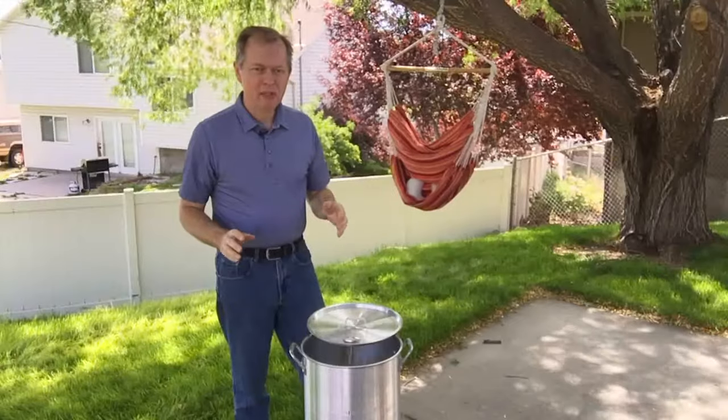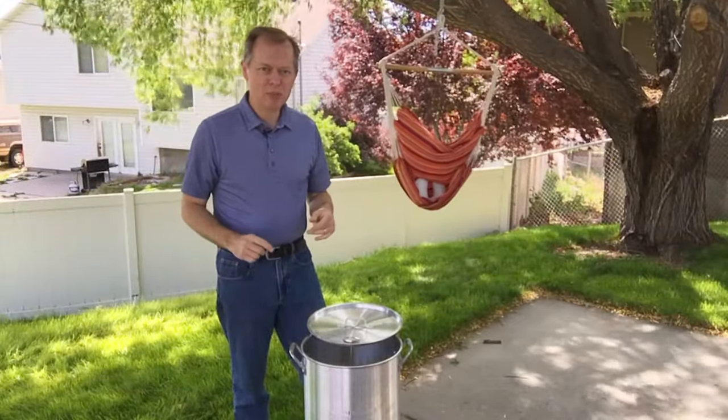All right, here's the verdict. I don't want to leave you without understanding the cleanup parts of this too. Unfortunately, that's part of deep frying as well.